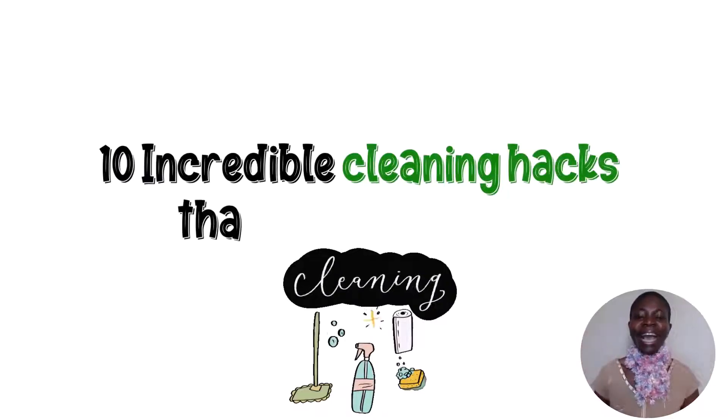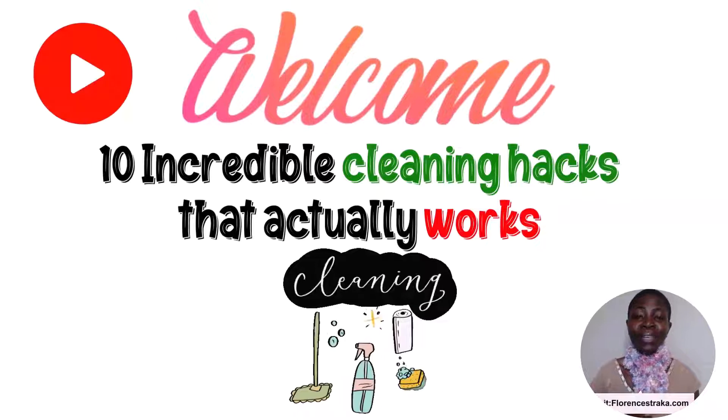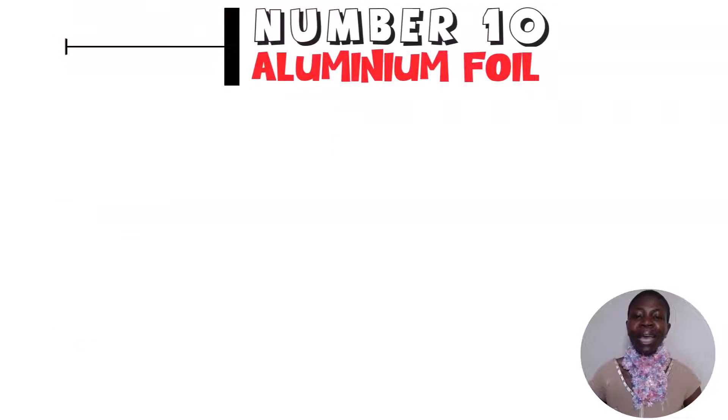10 incredible cleaning hacks that actually work. Welcome friends, my name is Florence Straker. In today's video I'm going to walk you through 10 incredible, amazing cleaning hacks that actually work.